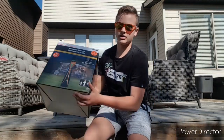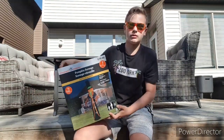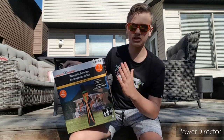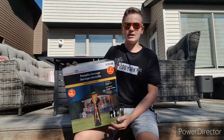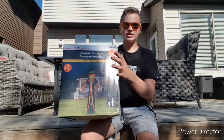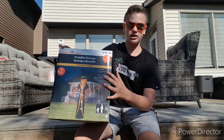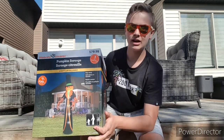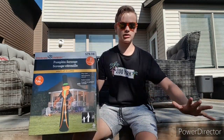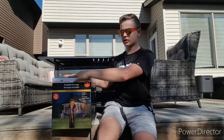Hey there guys, I'm AustinAlex99 and welcome back to another video. Today I'm going to be doing an unboxing, setup, and review of the Pumpkin Scrooge from Walmart from this year. Each year it seems that Walmart has these big 12-foot guys, and this year they have this and a Phantom one. I really like this one. There have been Pumpkin Reapers like this before and I always really liked them, and now I finally got one — I think this guy looks so cool. I got to see him in the store and he looks absolutely incredible, so I'm so excited to do this unboxing.